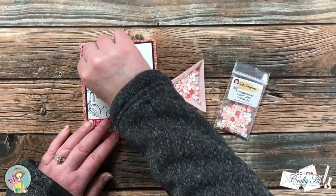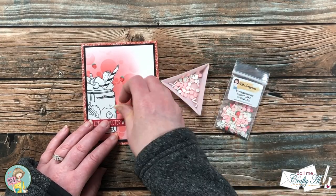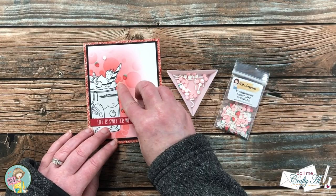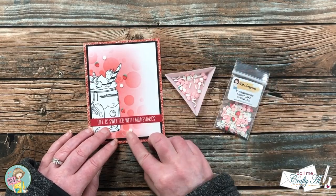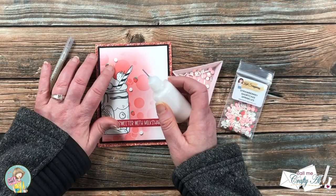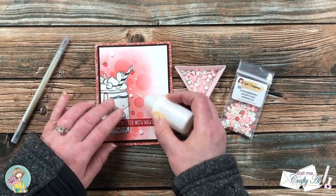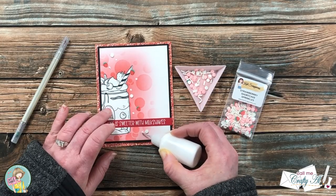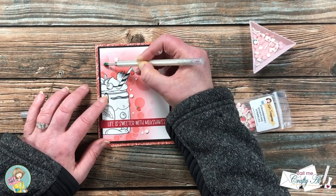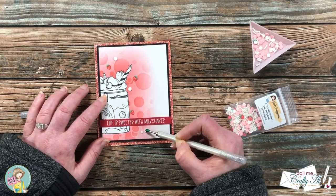To finish off the card I brought in the Strawberry Shortcake sprinkles mix and placed three strawberries and three white dots onto the card front. I adhered each piece with just a drop of Art Glitter Glue, putting all the dots of glue down first, letting them sit for a second, then placing the embellishments on top. After everything dried, off screen I did a little stamp-off of the milkshake jar on the inside. Here are some close-up looks at the finished card.